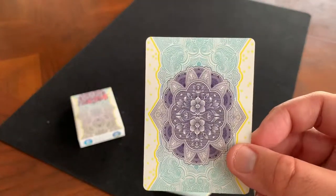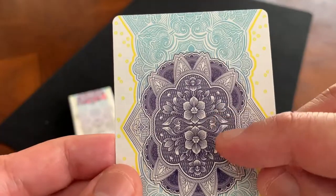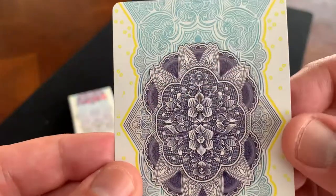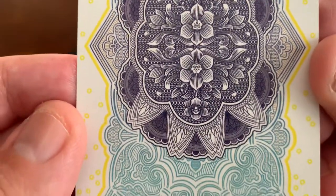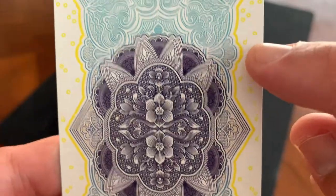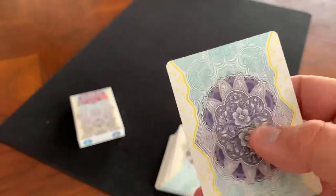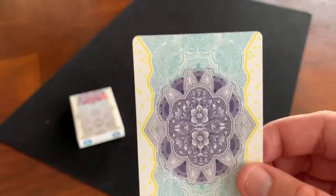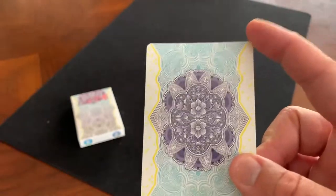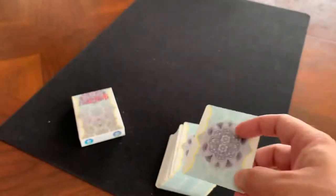Now let's go into the cards. The backs of the cards are just like the back of the tuck case — that beautiful blue stripe with a large indigo feature in the middle, lotus blossoms, and really intricate lines and flourishes all the way through. The outside border has those little yellow circles on a white background. It is a two-way back design — I checked all the circles and it works out as a perfect two-way back. It's borderless, which means it's not going to be as great for things like magic.